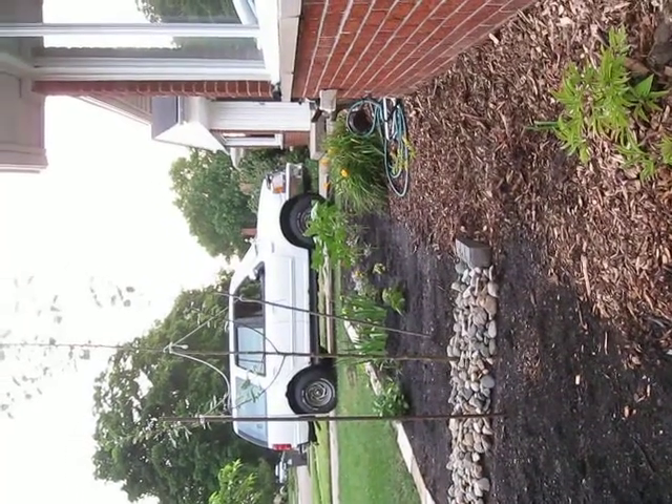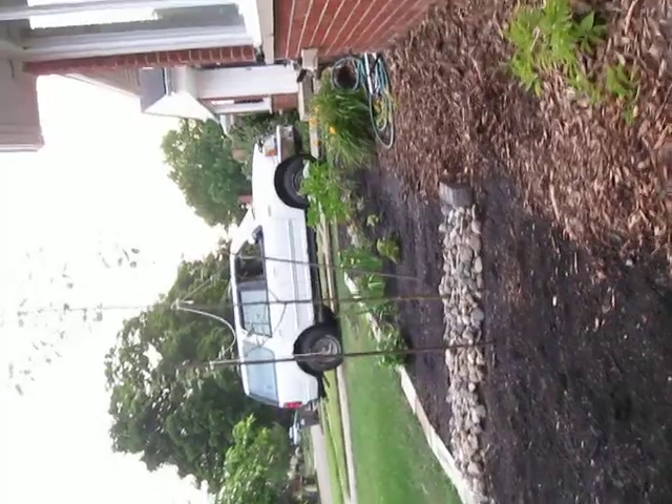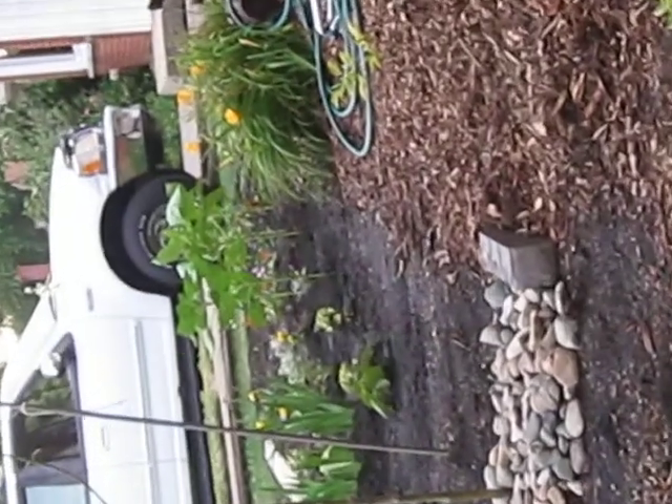I'm taking a view of the front garden area to show how tall the sunflowers are. As you can see, there's a SUV — a Bronco or something — and the sunflowers are right at about tire height, maybe just a little bit below.